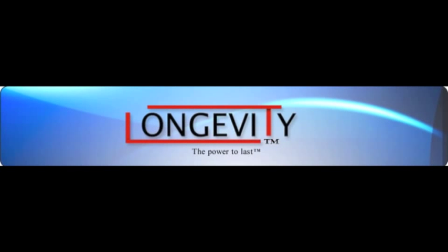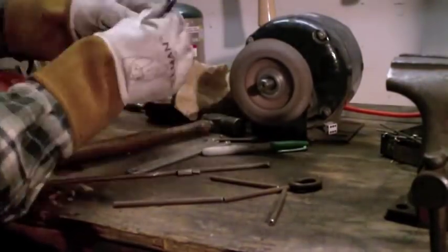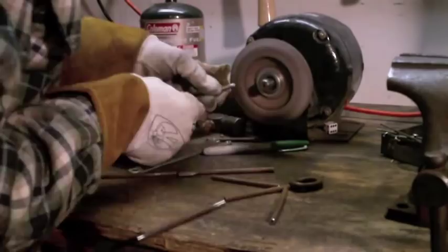This is a video for longevity-ink.com. In this video I'm making a small stick figure for my friend.